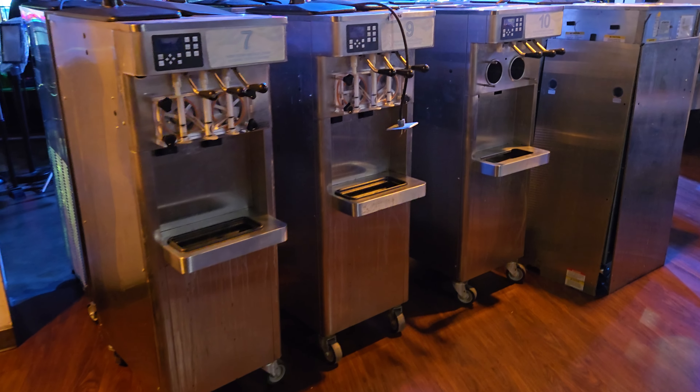We can't hook them up because they do require special power connections — we don't do that. And I don't know which ones work or don't work, but here they are. Here's the information for you.